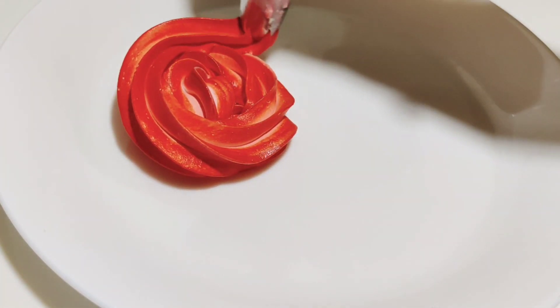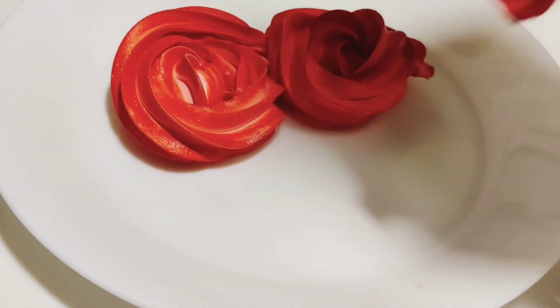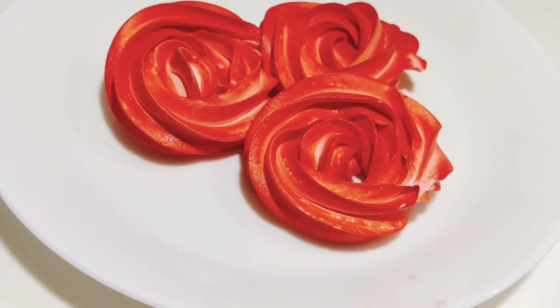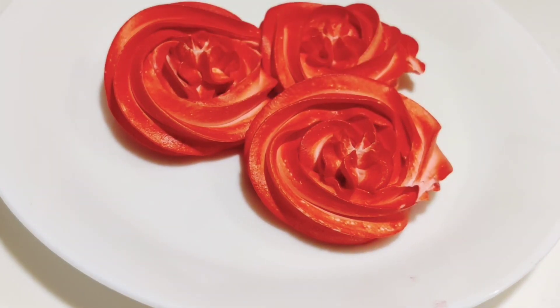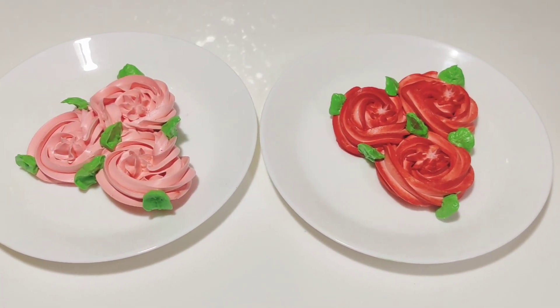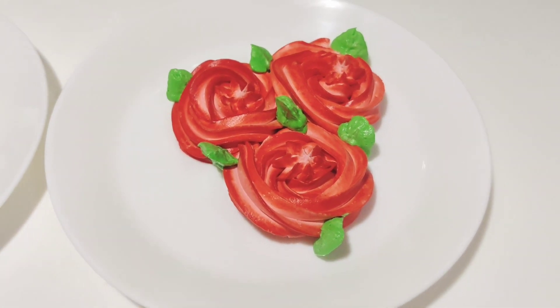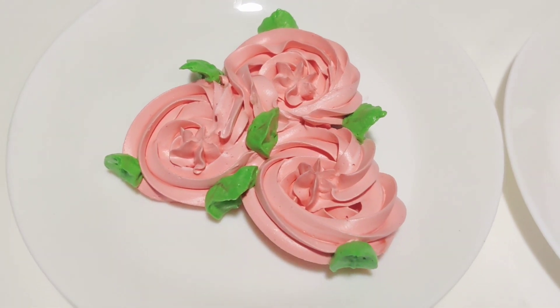Let's take a look at the red color — the perfect red color. Let's take a look at the whipping cream and the good recipes.